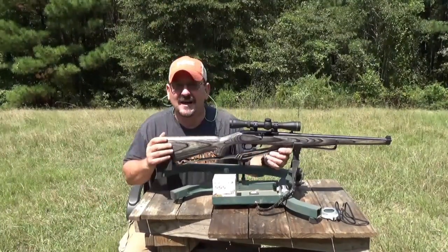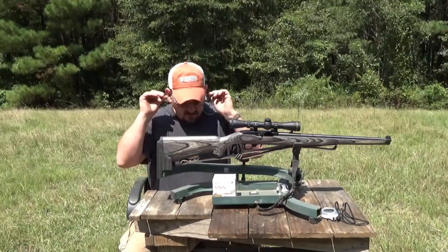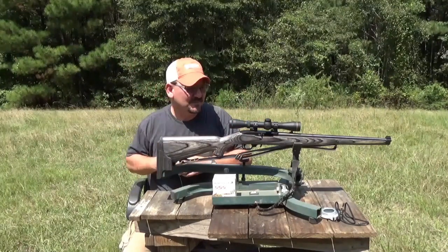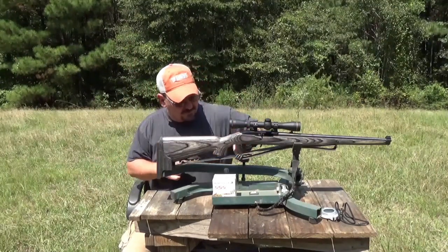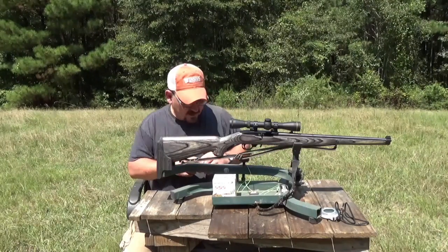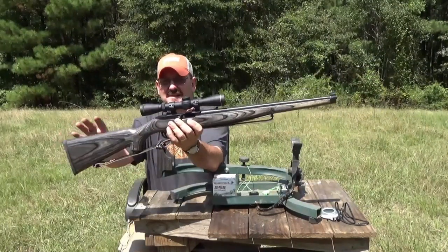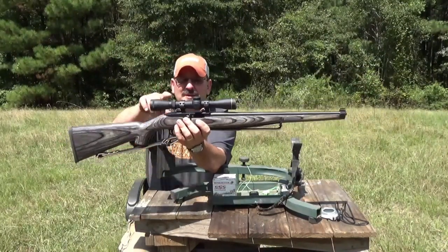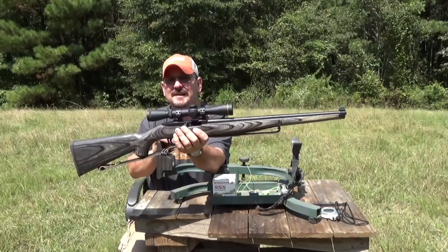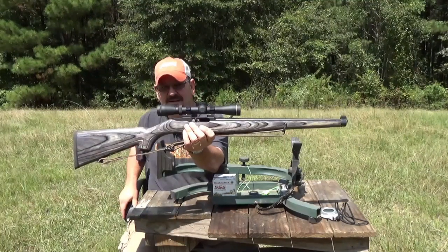Hello ladies and gentlemen. I apologize for the wind noise if there is any, but what I'm doing today is I brought out my Ruger 10/22 International, and what I recently did is I borrowed a scope off one of my other rifles. I mounted a Leupold VX2 2x7x33 scope and put them in a set of Tally rings, which are very nice.